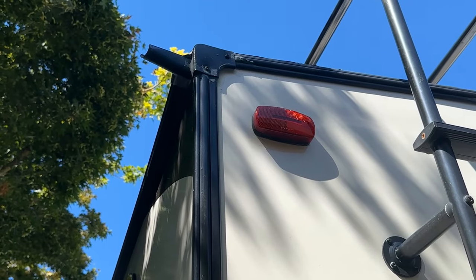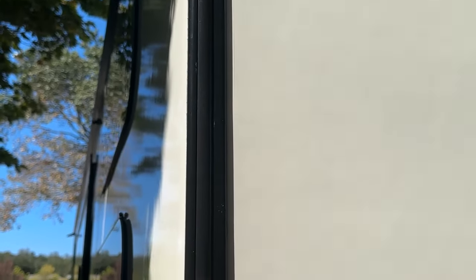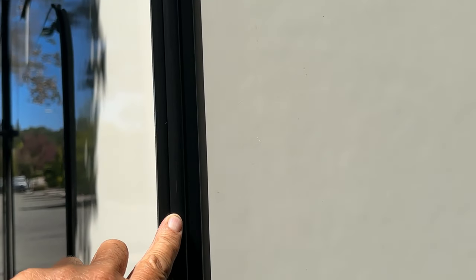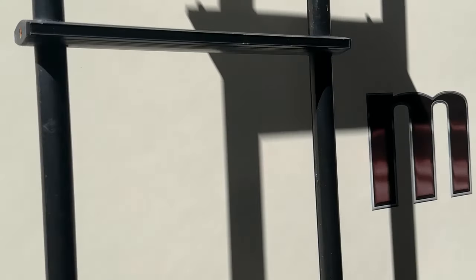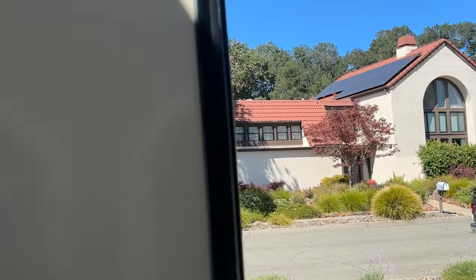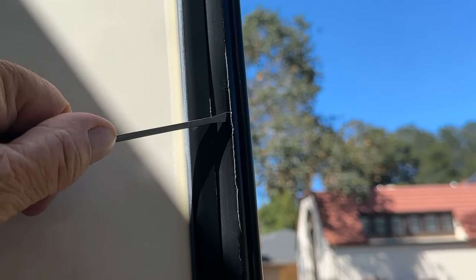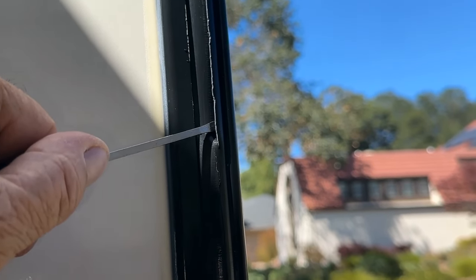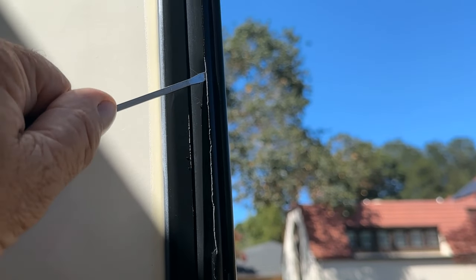Hey, welcome back everybody. I'm going to be replacing some of the trim here on the side of the trailer where it covers the screws. I'll try and zoom in in a minute, but I have a couple of areas that are cracking. This is made out of vinyl, been on here six and a half, seven years, and I have an area that's cracking. You can see here it's cracked — it's just real brittle. So I bought a heavy-duty vinyl trim to replace it.